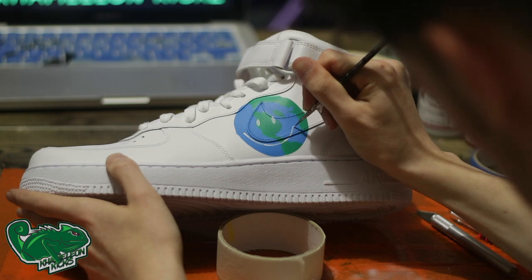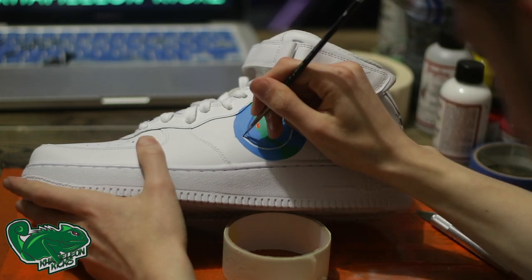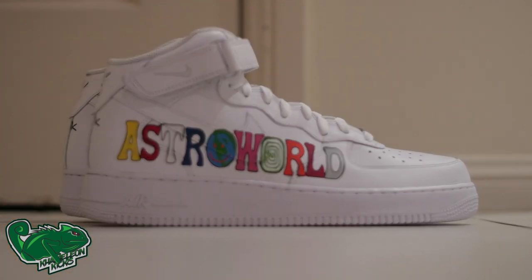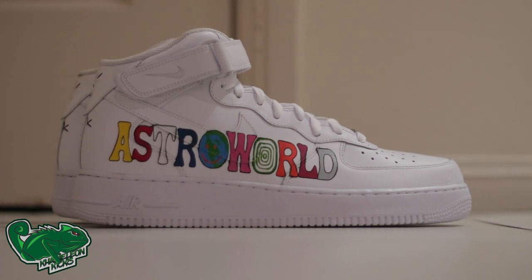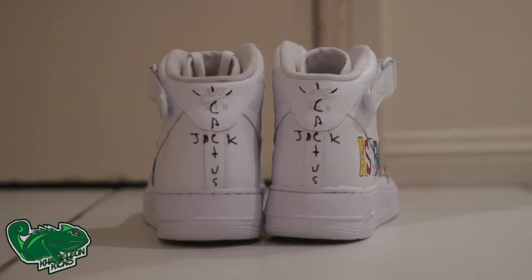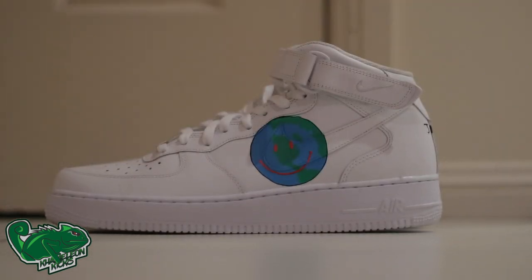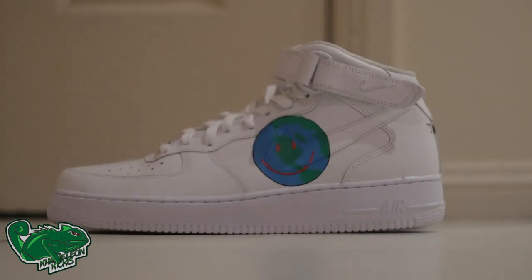Off camera, I went for the outline as well. So now I'm going to leave you guys with some final shots of the shoes — it's the Astroworld side, and then we've got the Cactus Jack on the back, and then we've got the World logo on the other side. It's been Chameleon Kicks, back with another video. I hope you guys enjoyed this one. Please follow us on Instagram, Facebook, head to our website if you want any customs. All the links for purchasing paint and everything will be down in the description. Thanks guys, I'll catch you in the next one.